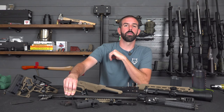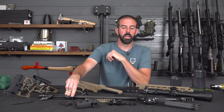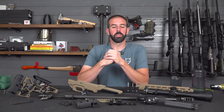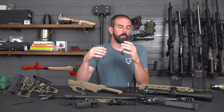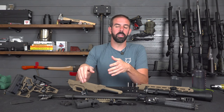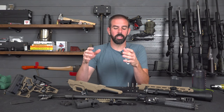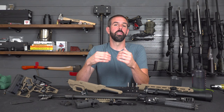We've got a barreled action from a Remington 700. This was actually a PCR rifle, so it came in a chassis, but ever since watching John McQuay — I've watched him for years — 8541 Tactical, phenomenal channel for precision shooting and NRL information. Definitely check him out. Ever since I saw his Ultimatum Deadline project, I fell in love with the MDT ESS chassis, and I had to have one.